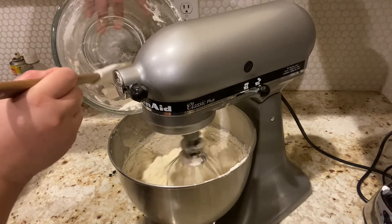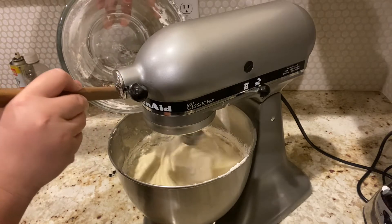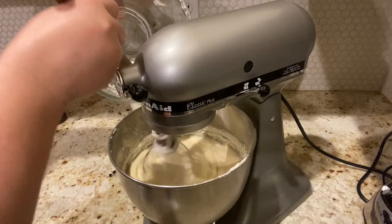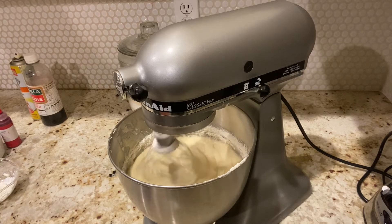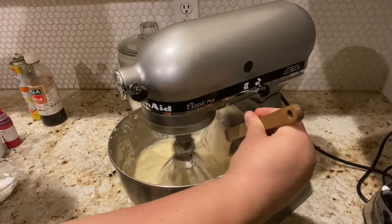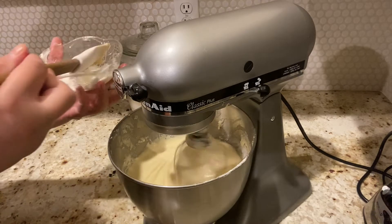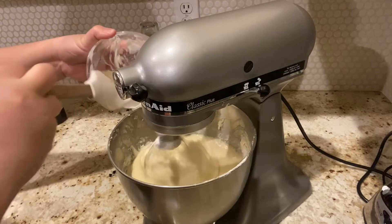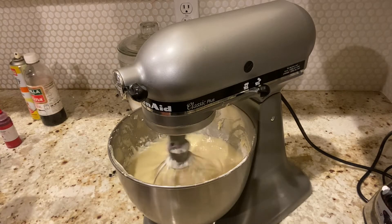We'll go ahead and add in the other half of milk and then finish it off with the remaining flour. It's a perfect recipe for maybe three six-inch cakes or three eight-inch cakes — three layers with filling in between. You could also make two nine-inch cakes as well. I'm just scraping off the sides once again.